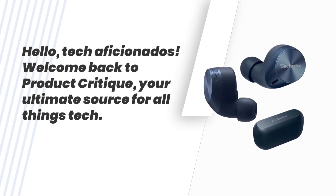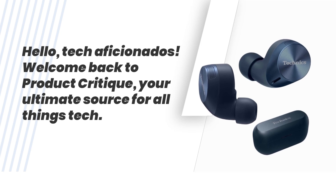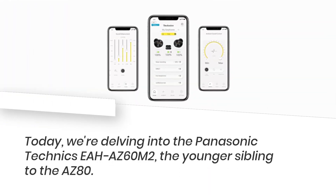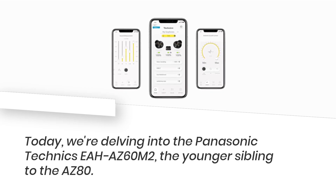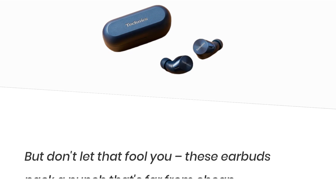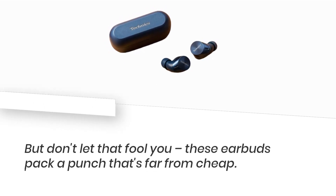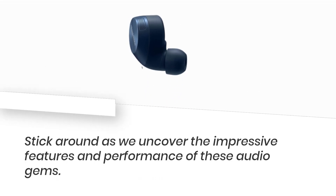Hello, tech aficionados! Welcome back to Product Critique, your ultimate source for all things tech. Today, we're delving into the Panasonic Technics EAH-AZ60M2, the younger sibling to the AZ-80. But don't let that fool you — these earbuds pack a punch that's far from cheap. Stick around as we uncover the impressive features and performance of these audio gems.